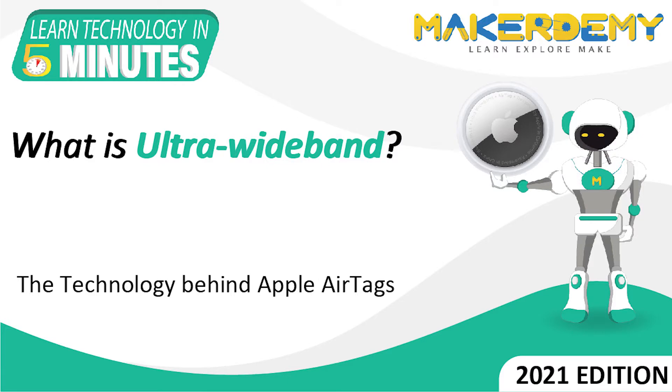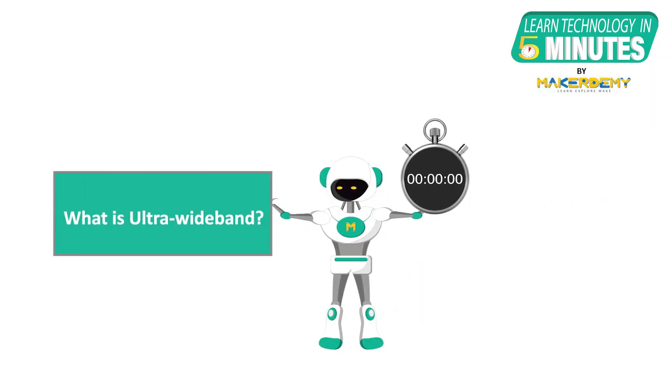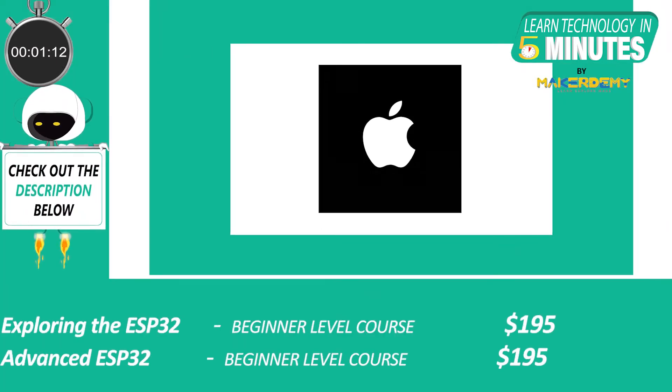Hi guys, welcome to another episode of Learn Technology in 5 Minutes by Maker Demi. This is Shubham and I am part of the instructor team at Maker Demi. In this episode, we will learn about Ultra Wideband, the new hype in the short range communication protocol, especially after the release of Apple's AirTag.